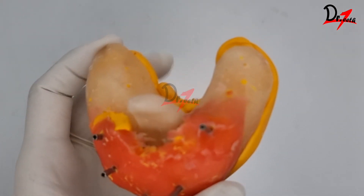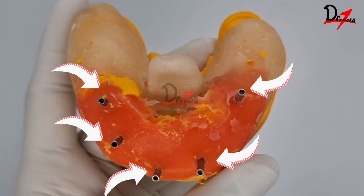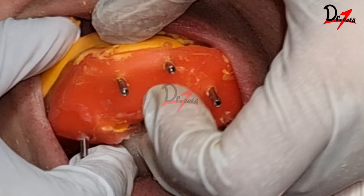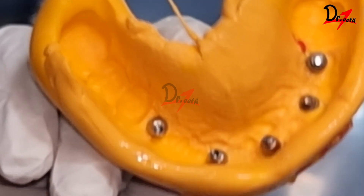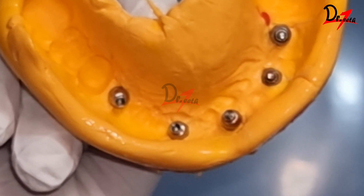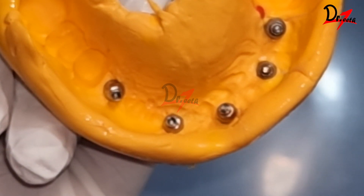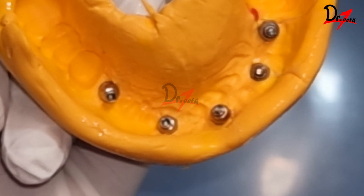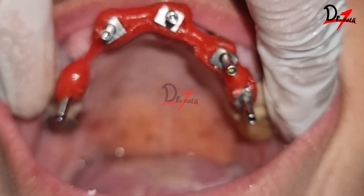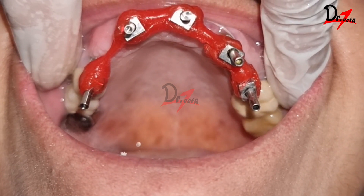As you can see, this is done with the use of an open tray impression coping. This open tray impression coping has a guide pin which can be unscrewed, and the impression can be removed along with the coping, so we don't have to manually place the copings after removing the impression. That is why it is very accurate. The advantages of this technique are that it is one of the most accurate methods of making an implant impression, and we can also splint multiple open tray impression copings using pattern resin, which will further improve accuracy.